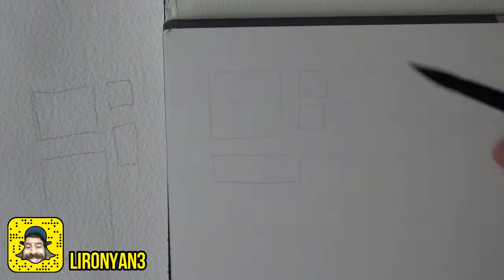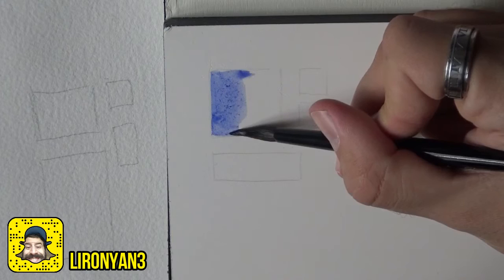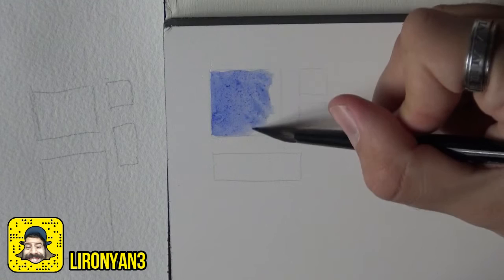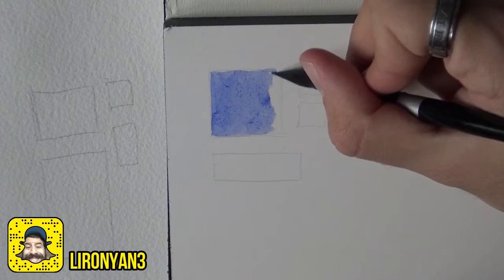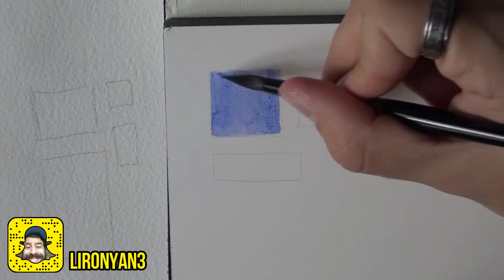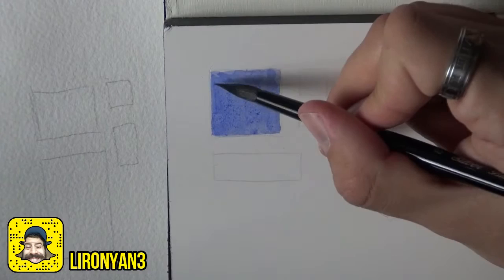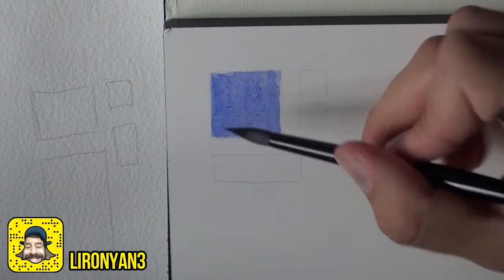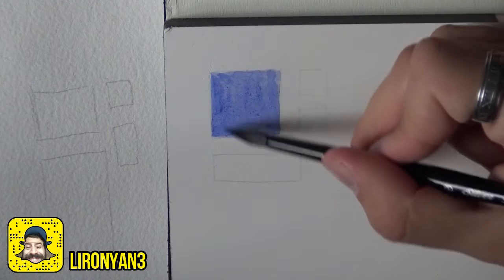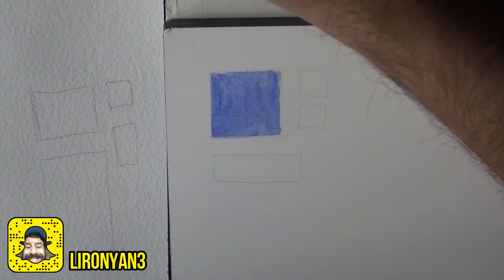I'll try to fill in a wash using one color here. Wow, this is kind of majestic, I have to say. This is very interesting — it's like the paint gets soaked but doesn't stay on the surface like many other hot press papers I've used. When you go back over it, it doesn't just move the paint; it actually interacts with the layer that already exists. It's pretty nice.